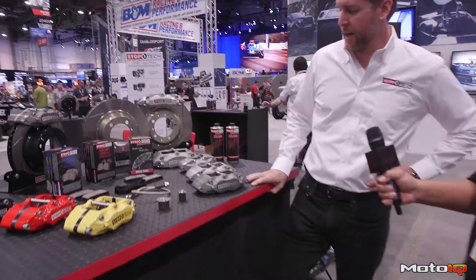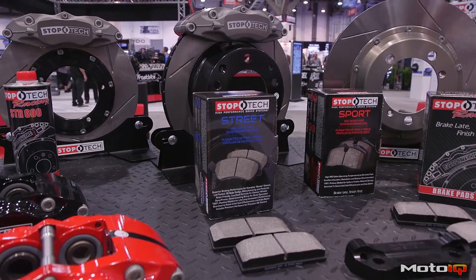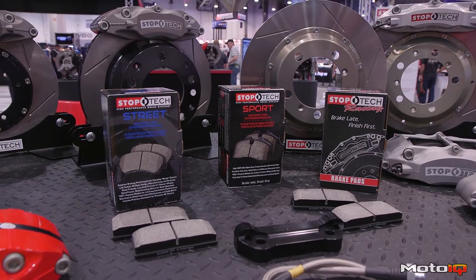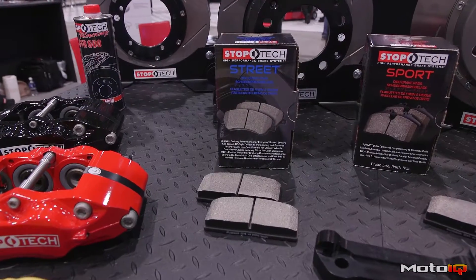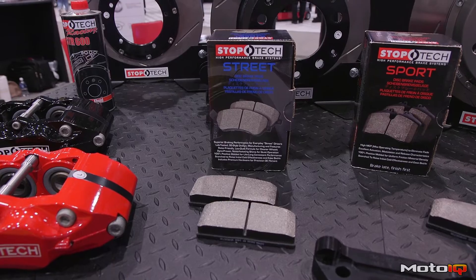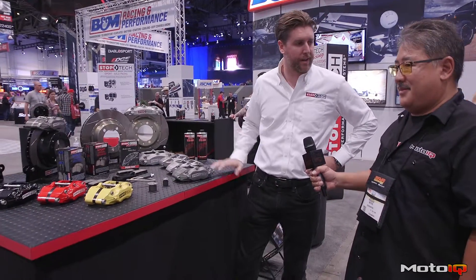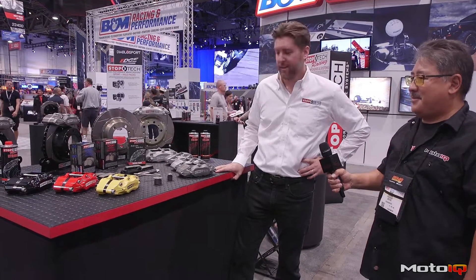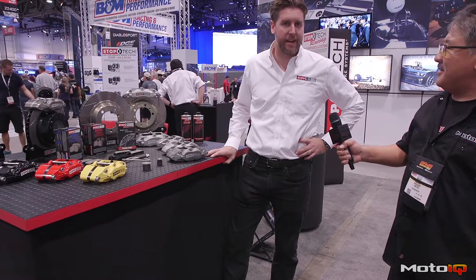We've revamped our pad line. We used to have our Stop Tech Street Performance Pad as our go-to pad — it had the 309 prefix. That material hasn't changed, but we're now calling it the Stop Tech Sport. We've also introduced a more street-friendly pad called our Stop Tech Street Pad, and we also have our own line of race friction. So we basically have three levels: Street, Sport, and Race. Street is recommended for your typical daily driver with occasional high-speed stops. The Sport Pad we recommend for aggressive street, light track, and autocross. And then the Race Pad is obviously for dedicated track usage.